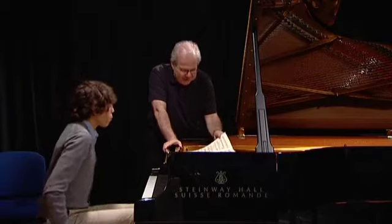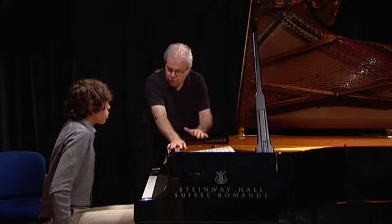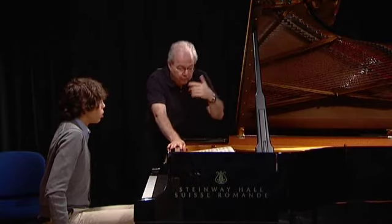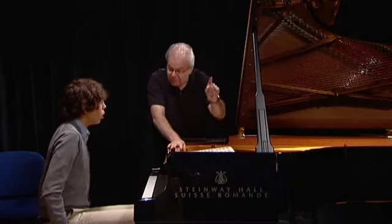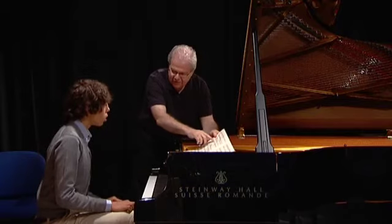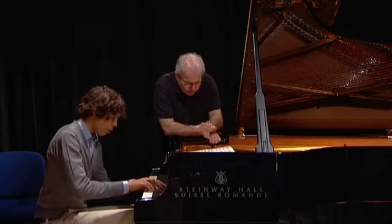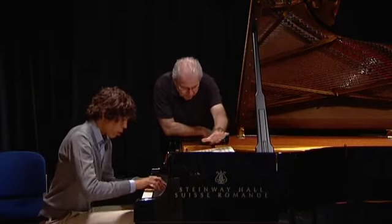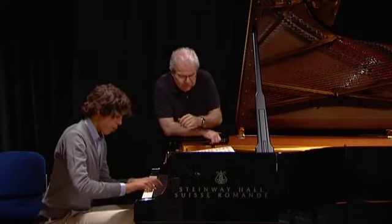Just one little thing there — I'm hearing two accents. So don't insist on the F until here. And back off. And back off. And now. Great. Great. Thank you.